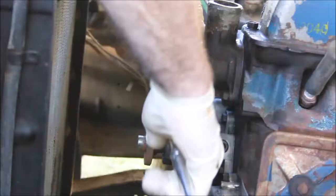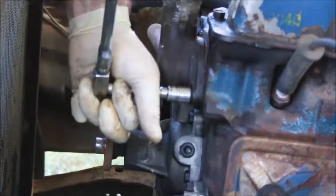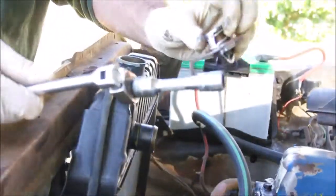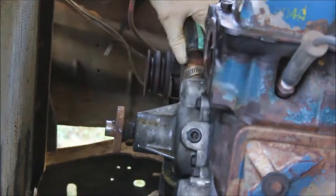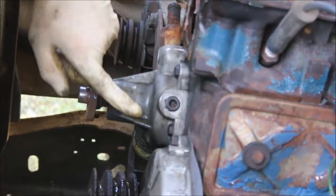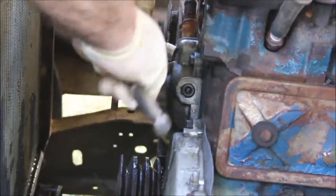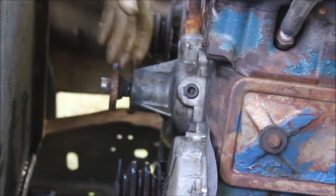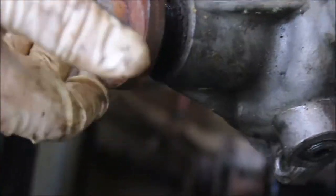Next we'll take off the thermostat housing — it's just two bolts — and there's the thermostat. I'm just going to put this aside. I have one hose to remove for the water pump. There are four bolts holding on the water pump, so I'm just going to take those off. Last bolt. Here it is — you can hear it. That's way too much noise.